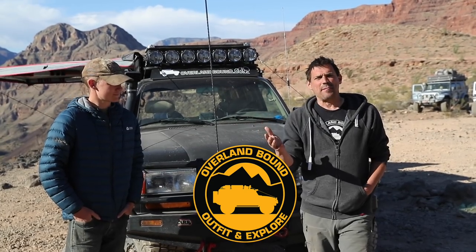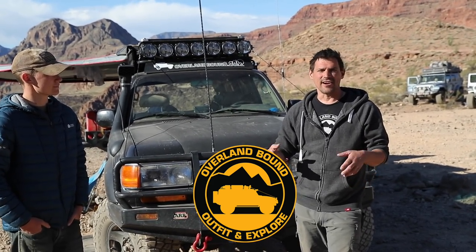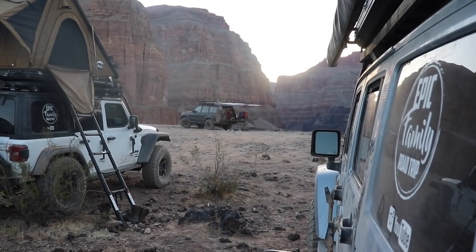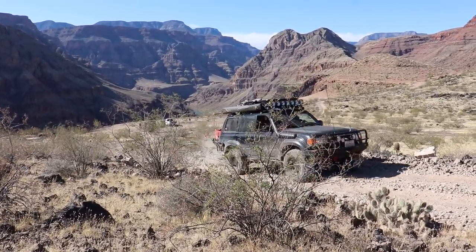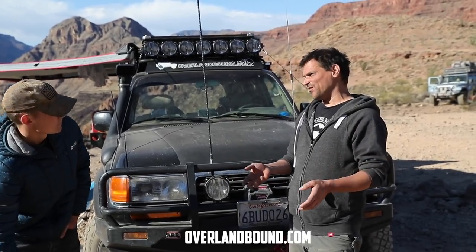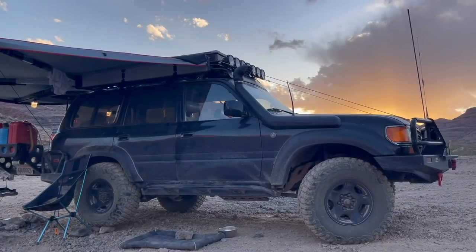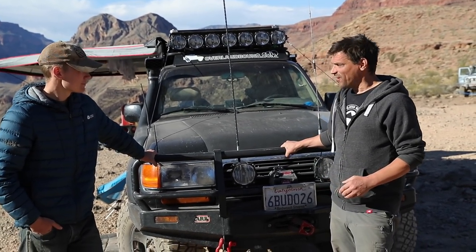I'm Michael, and Overland Bound was formed a few years ago. It's based on the basic principle that adventure is necessary for everyone. On your epic adventures you need support, a community, the ability to plan trips, find great locations, and navigate off-road. We built Overland Bound as a support organization for the community. We've also got software called Overland Bound One — it's free on iOS and Android — and we keep making it better to help support the community and get people out there.